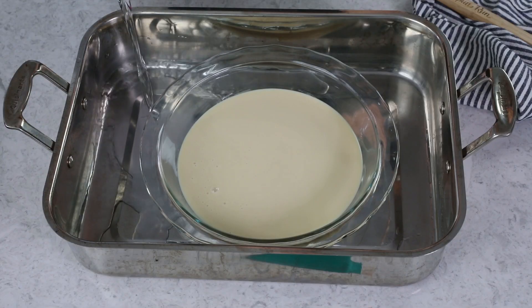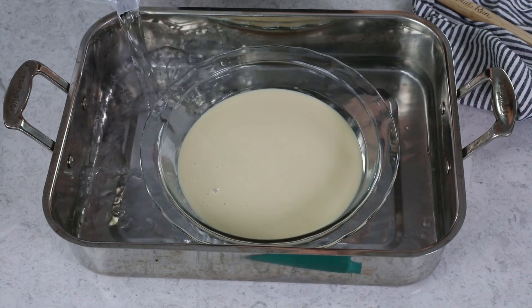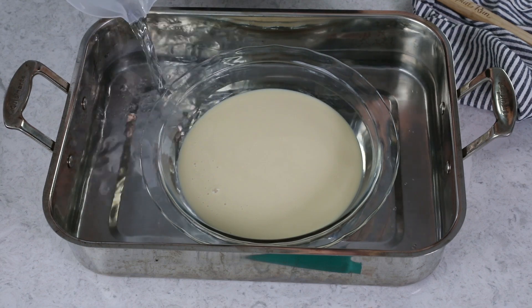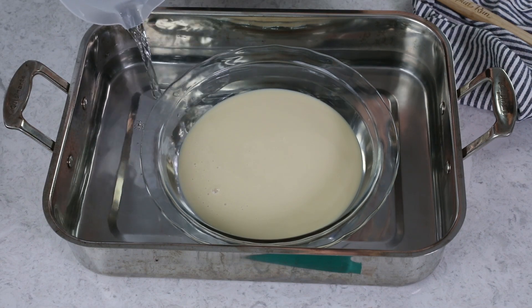We're going to pull the pie plate out in just a second to wrap it, but before we do that you're going to want to add your water. Pour this carefully around the pie plate — you don't want to splash any into your condensed milk. You want to add water until it's above the layer of dulce de leche; you actually want the water to be coming about halfway up the side of the pie plate. At the same time, don't add too much water because you'll have to transfer this to your oven and you don't want it to splash into the pie plate.